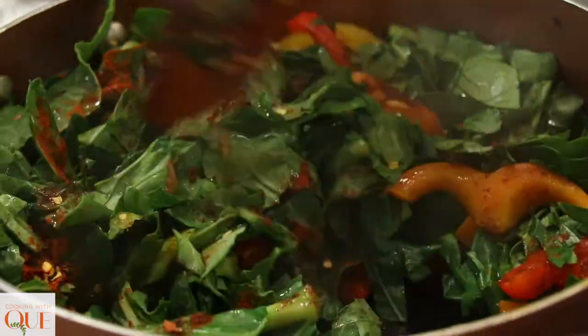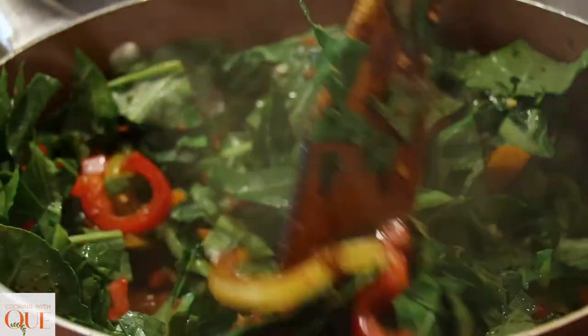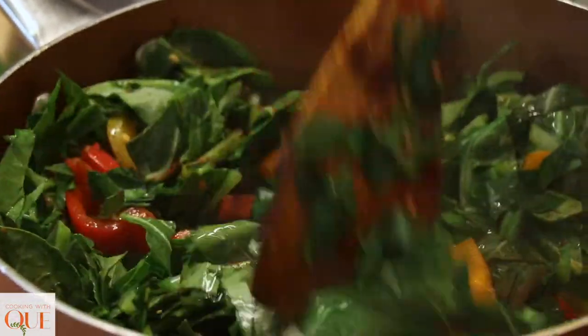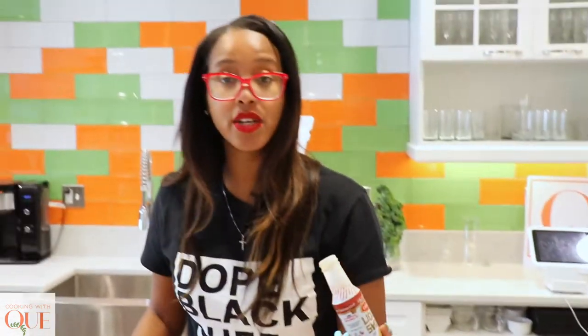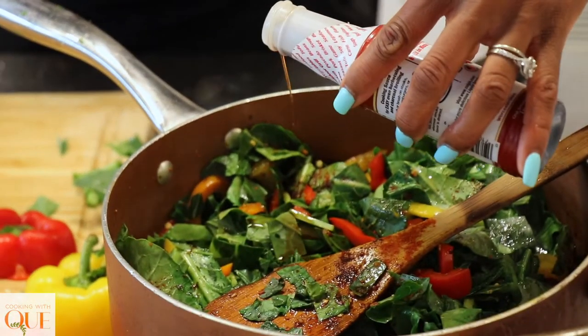Look at that — I'm serving you collards up in here. You don't want this smoke. I got some liquid smoke — we're going to put just a little bit. When I say a little, I mean just a tiny bit. Can you smell it already? It makes it feel like it's smoky, so you don't have to put a whole turkey neck in there or a whole hog mog. Look how pretty.